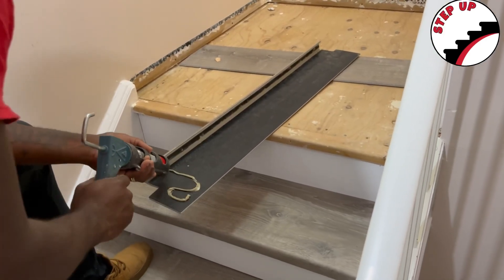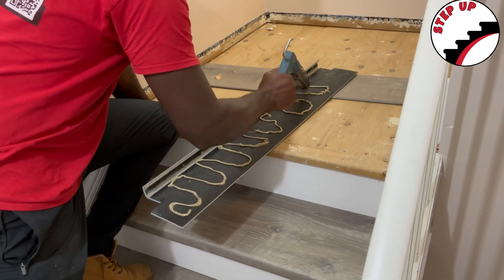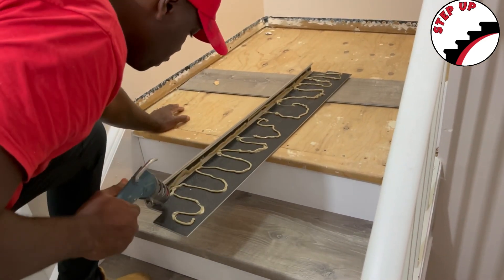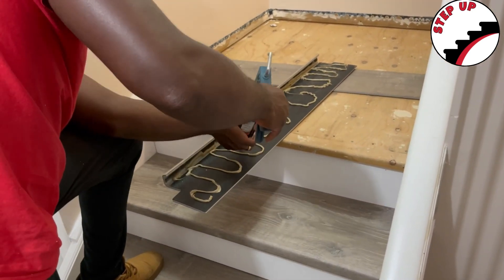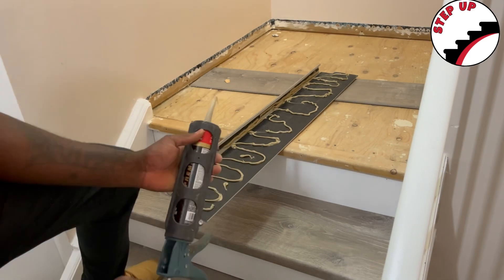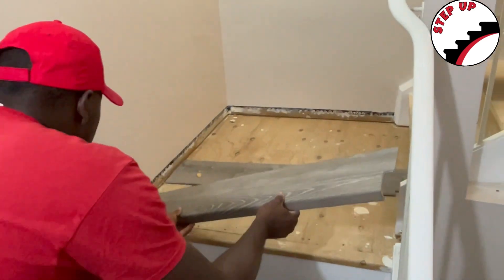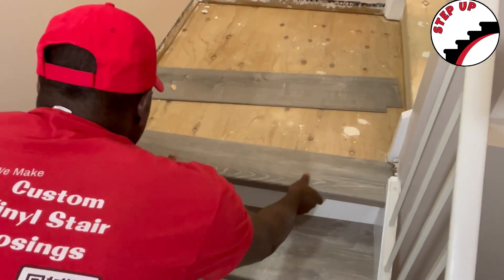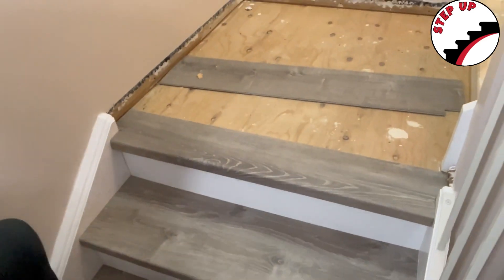Welcome back. In this video we are continuing on with a stair nosing installation onto a landing. You can see here that we have the stair nosing and it has been cut. The flat part is a little bit longer because it needs to cover the whole length of the landing after the nosing part. So that's cut and glued into place just like any other stair nosing step that we would do.